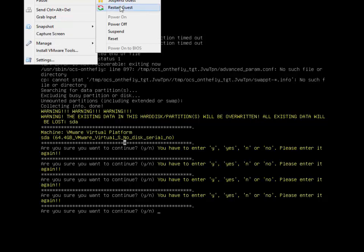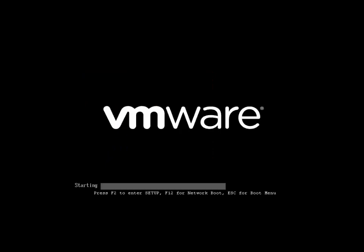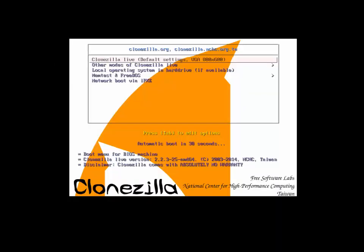When you boot your slave machine — the one you're cloning to — make sure it's set to boot to the CD. Clonezilla Live will pop up again.